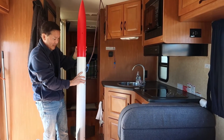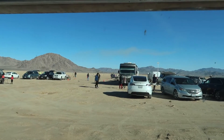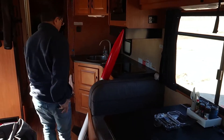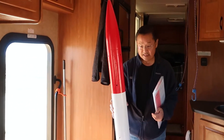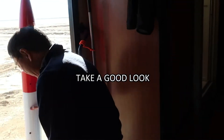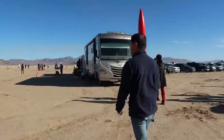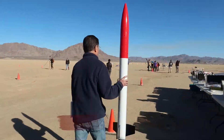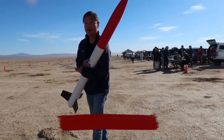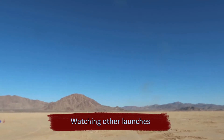This is exciting! They're doing launches out here on the pad. Oh, you got more people marching out there with some rockets. Might be the only last time it's like this in one piece — take a good look! We're in 5, 4, 3, 2, 1, go!